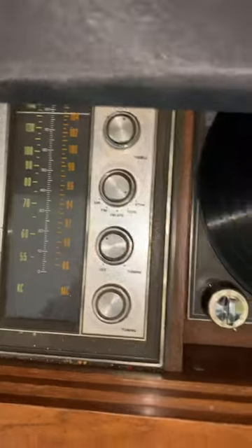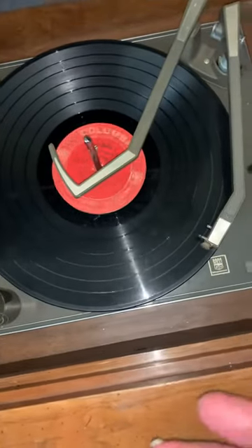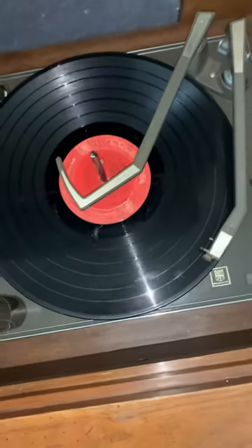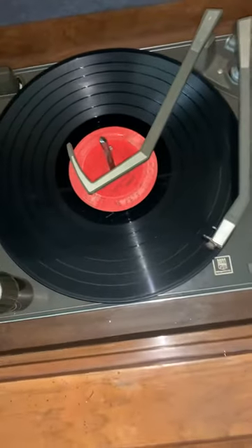Right here there's an FM radio, and then there's the turntable. You can also play 45s.